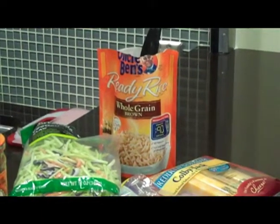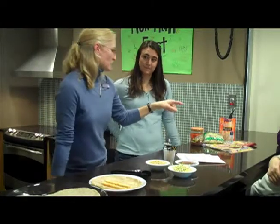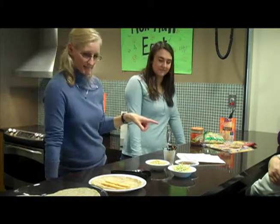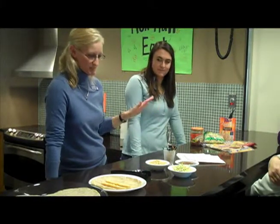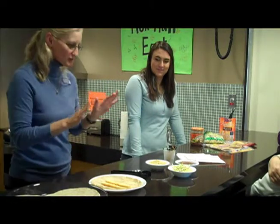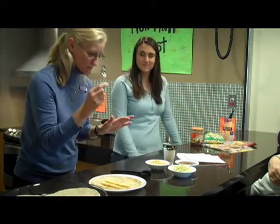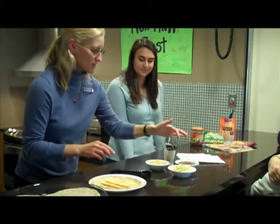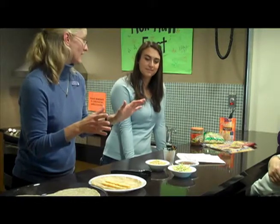And then I picked up some whole grain brown rice in a bag — really simple to do, takes about 90 seconds in the microwave on high. And then I chose the Colby Jack cheese because it melts really easily. I tried to keep it simple, so I chose pretty much teaspoons or tablespoons. Here's a tablespoon. For the salsa, I chose two teaspoons in the recipe because I wasn't quite sure how much flavor you would like.